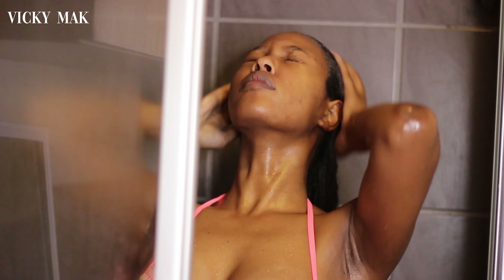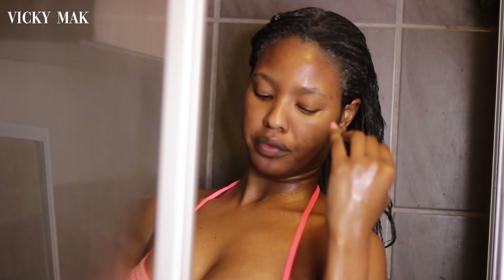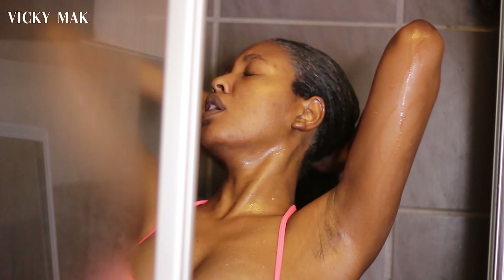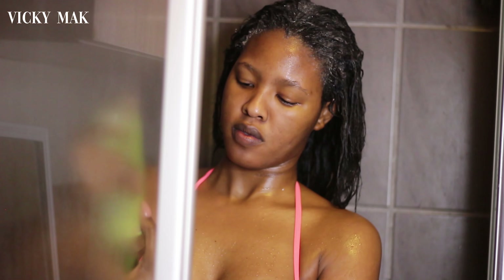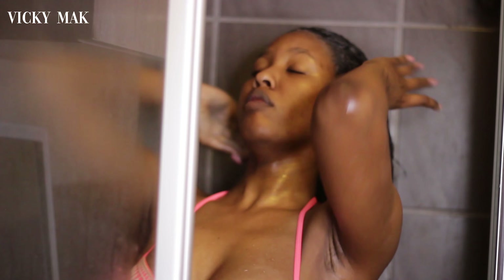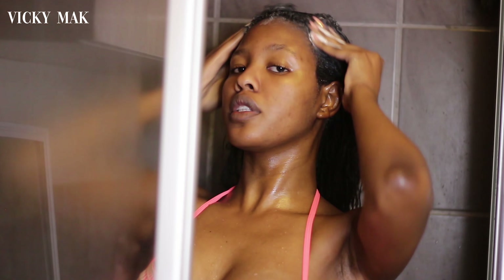I'm going to start by wetting the hair, making sure that it's soaking. I'm then going to grab the ORS shampoo — this one is sulfate free — and I'm just going to work that into my hair and make sure that I build a nice lather. One reason why I really love this shampoo, or rather why I love using sulfate-free shampoos, is that I tend to have really dry hair, so I find that shampoos with sulfates tend to dry my hair out, so I try to avoid that unless I really need to clarify my hair.